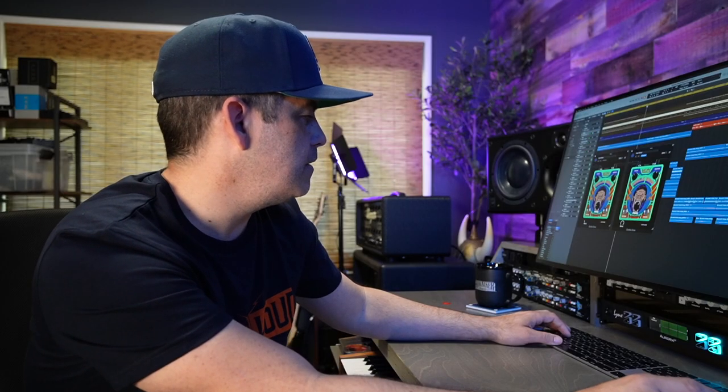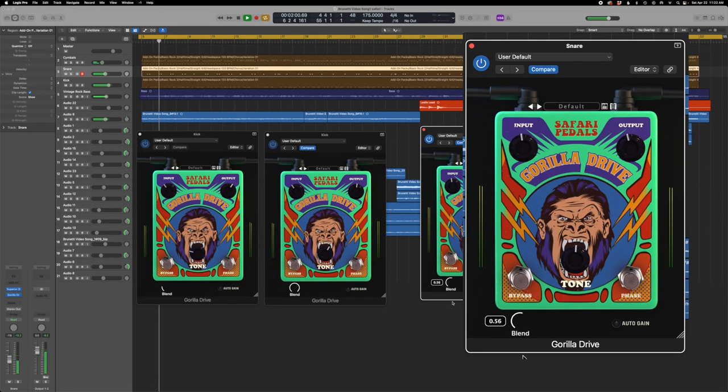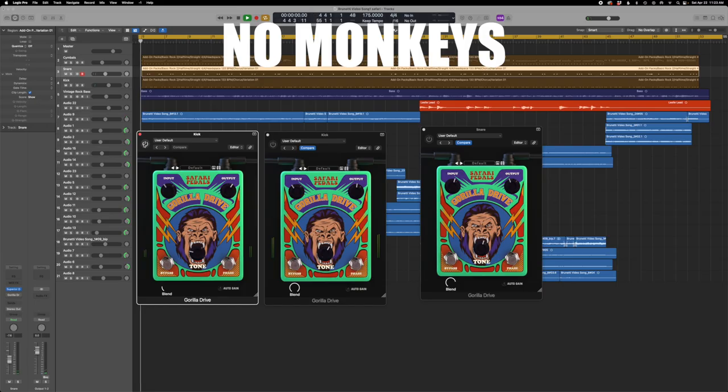Let's throw one on the snare. You get totally like, it gets really angry if you just crank it, but we're just gonna blend it in a little bit. No monkeys... with the monkeys.